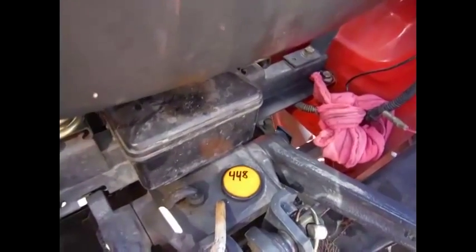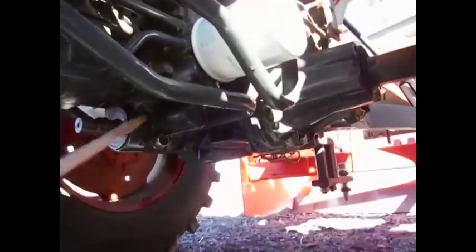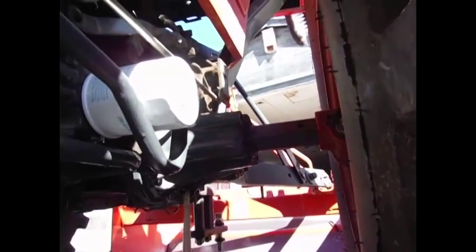Next we'll do the hydraulic. The fill is back here. We just did a service on this tractor at 448 hours. Here's one hydraulic filter, and there's one on the other side — the suction filter. There are two drain plugs for the hydraulic system: one here and the other one right there, which is more accessible from behind.